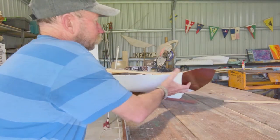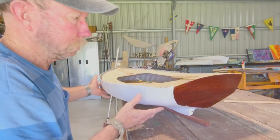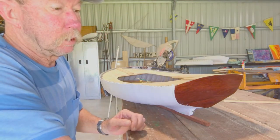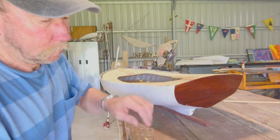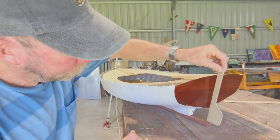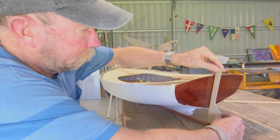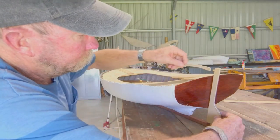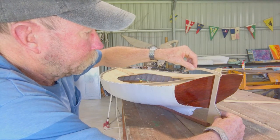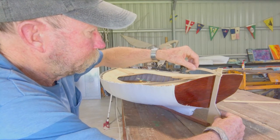I've already done some patterns and I'll show you them. I needed a rudder and a tiller, so what I've done is, just out of some pattern material, I've drawn up the shape of the rudder I want and also drawn up the pattern for the tiller. So now what I'm going to do is make them out of solid timber and I'll show you what I've done.